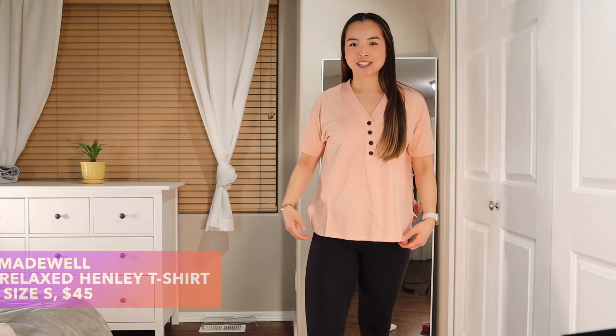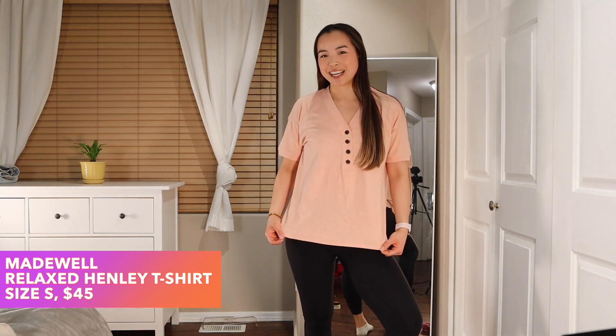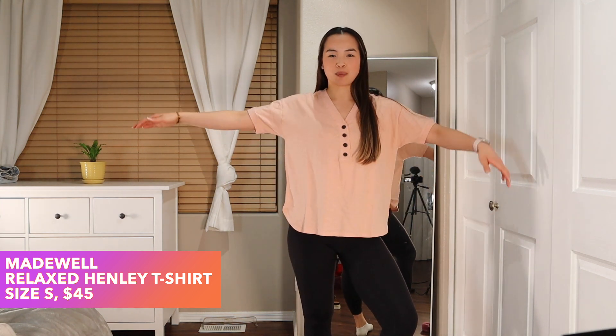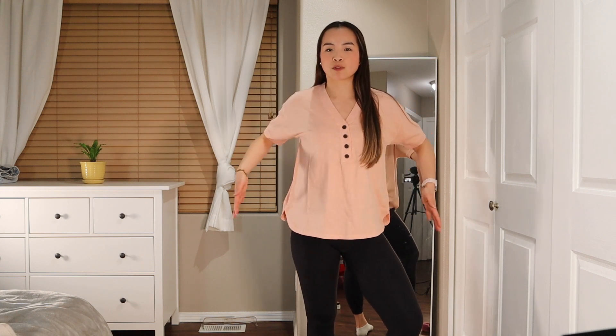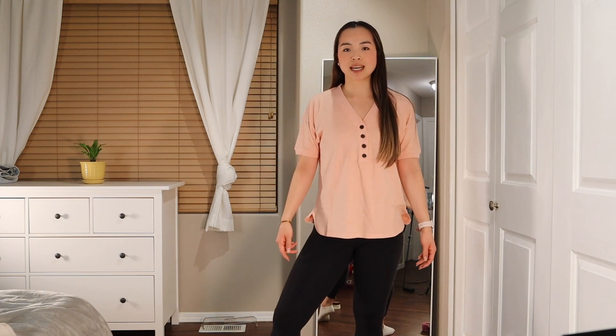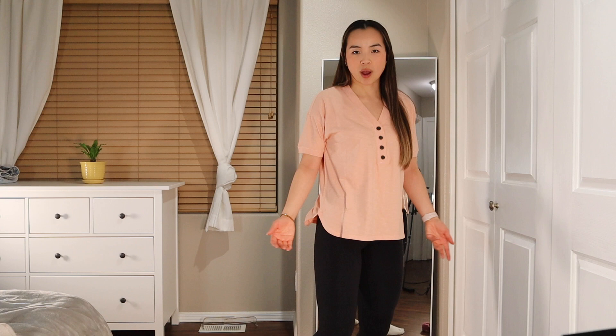Here is that shirt. I don't love it on my body mostly because of how boxy it is. I was hoping it would just be like an elevated boxy tee because of these buttons, but it's just too wide for me and I think it makes me look a little top heavy, which is just not my style. I do really like this peachy color, and again it does feel like it's Madewell quality.